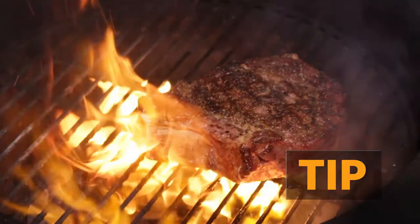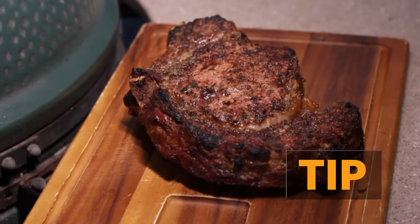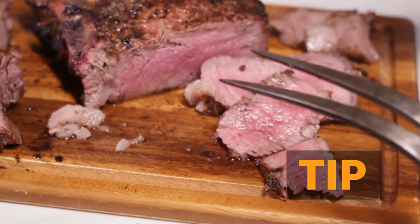And now for the pro tip: do not carve that meat for five minutes. Give it a rest on the cutting board before you cut into it. This will keep the juices inside and it'll be juicy and tender and so delicious.